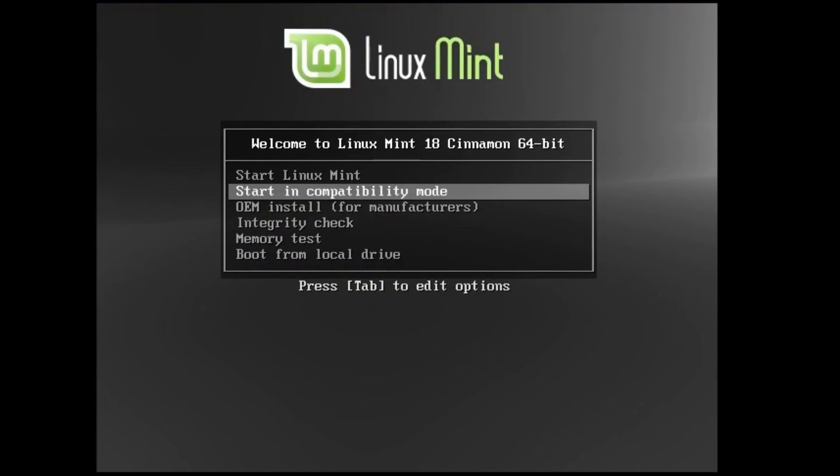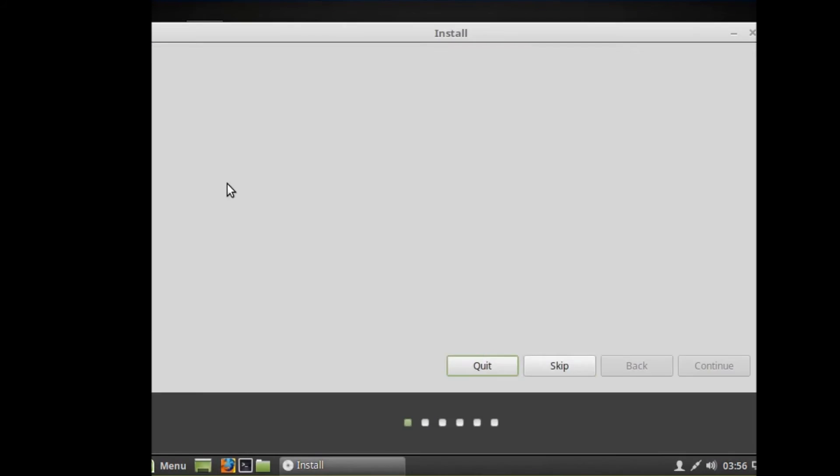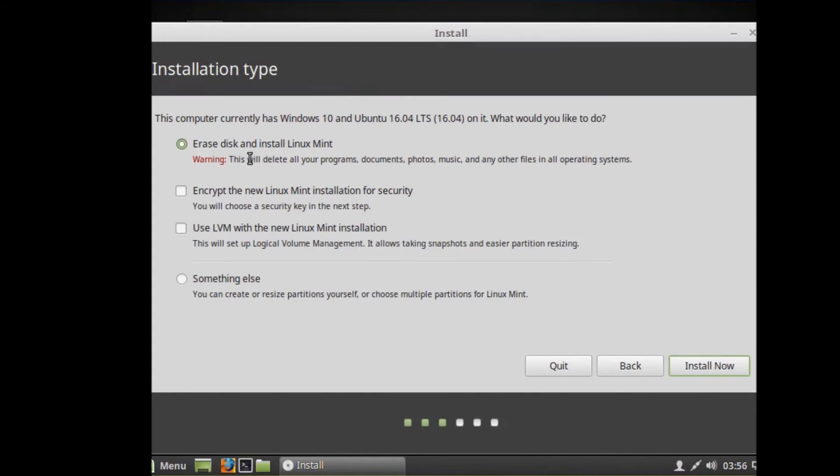You'll see the boot menu — select 'Start Linux Mint'. After that, hit 'Install Linux Mint'. Select English and hit Continue. Make sure you select third-party software and hit Continue. Then select 'Something else' and hit Continue.